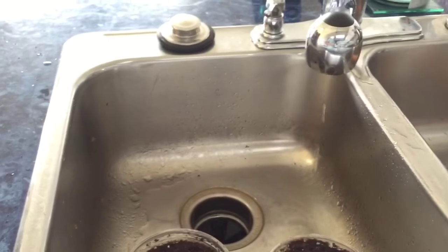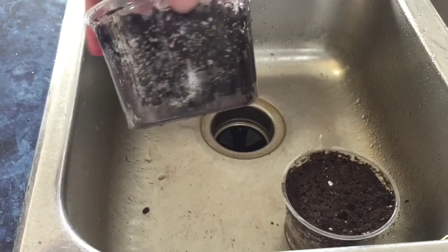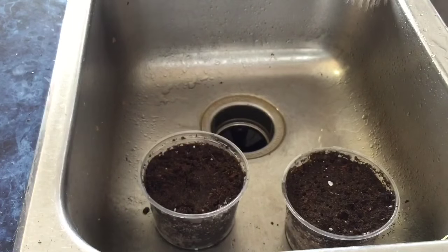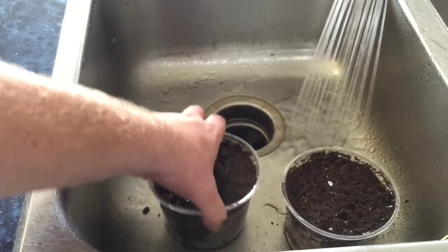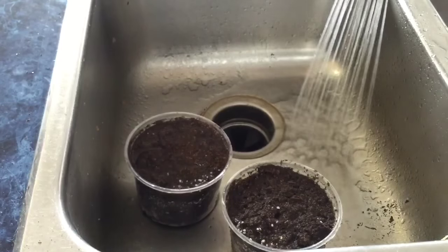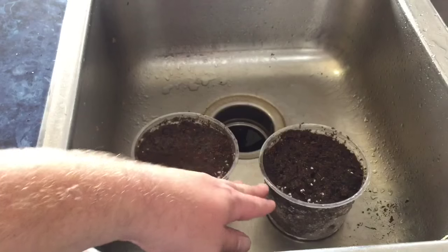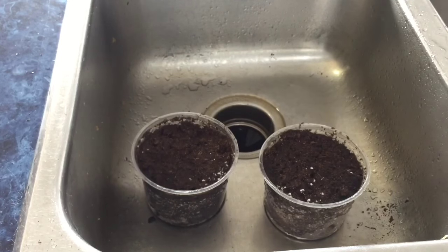These containers I'm actually recycling - I've already used them for seeds and they have holes in the bottom already. If you are using brand new containers, make sure you put some holes in the bottom there as well. That will be plenty of water, and you can see the peat moss mostly stayed on top for good contact.